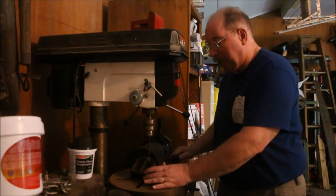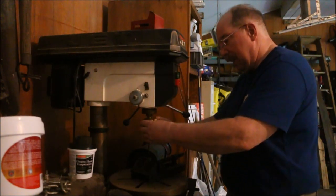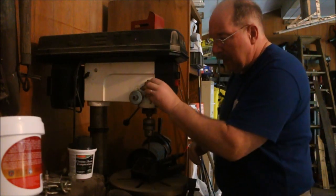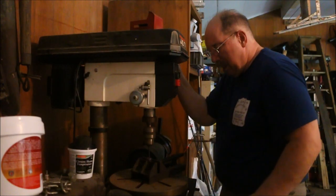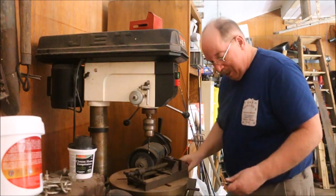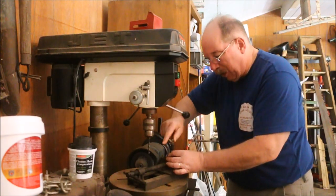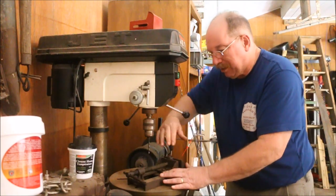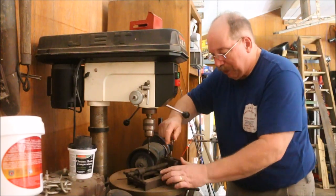I don't use this drill press very often, but when I do it's very handy to have. We had an old drill press and I wanted a drill press vise. Rather than buy one, I just took some angle iron scrap that we had and welded it together along with this broken piece of C-clamp.